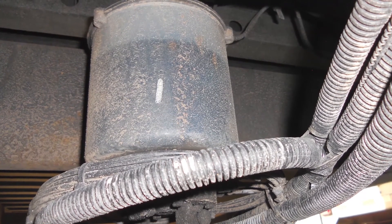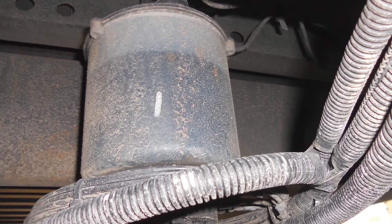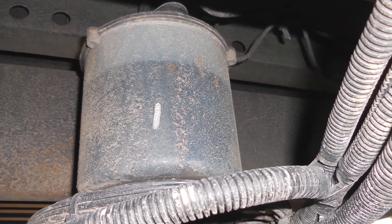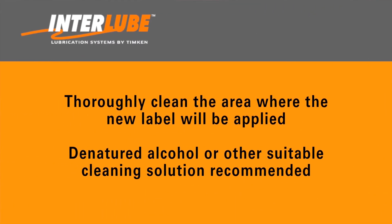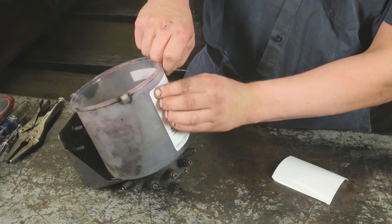It's very important to have a label with a max fill line on the reservoir. Over time, the label can peel away caused by exposure to sun, moisture, and chemicals. When that happens, completely remove the old label and thoroughly clean the area where the new label will be applied. We recommend using denatured alcohol or other suitable cleaning solution. Apply a new label with a max fill line positioned about one inch from the top of the reservoir.